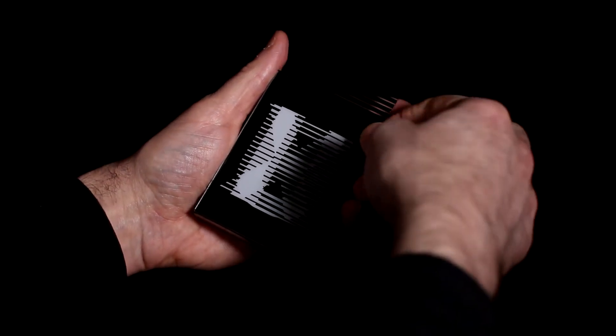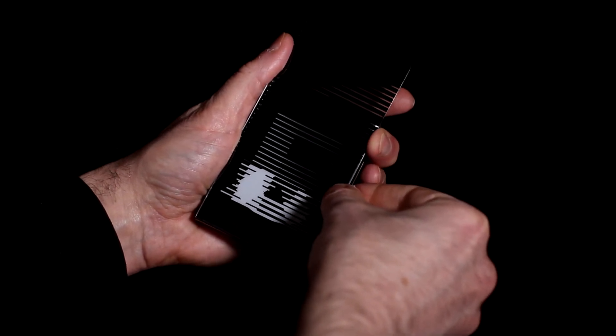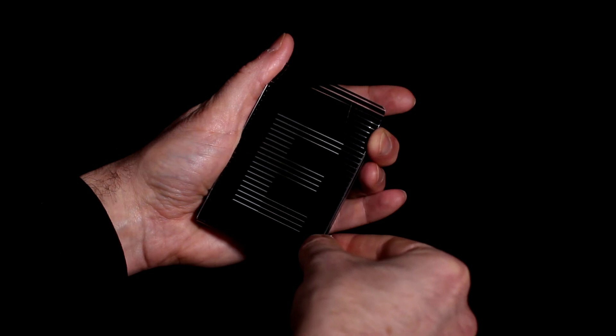Here's my favorite feature using the animation cards. If you put one over the front of the tuck case, it actually spells out the name of the deck, letter by letter. Very nice.